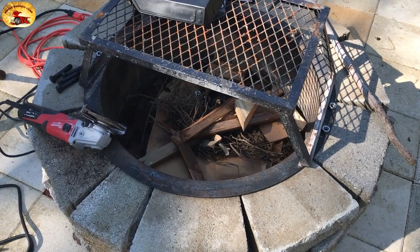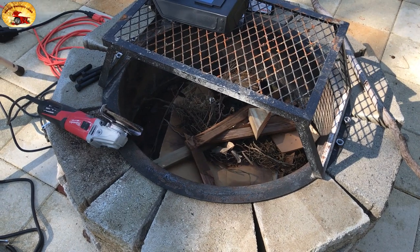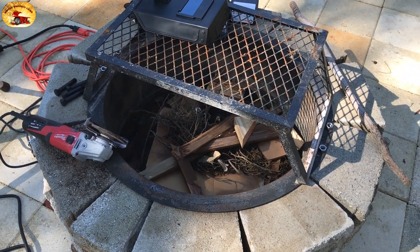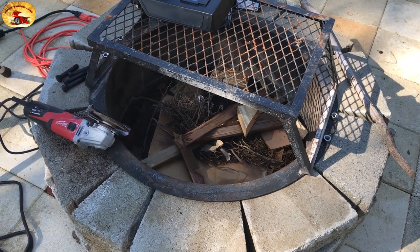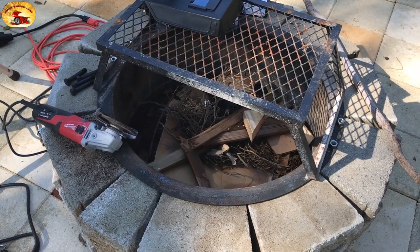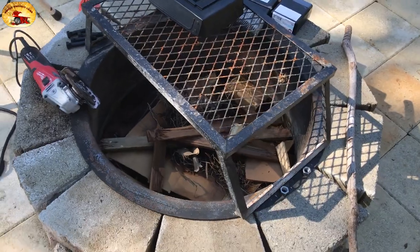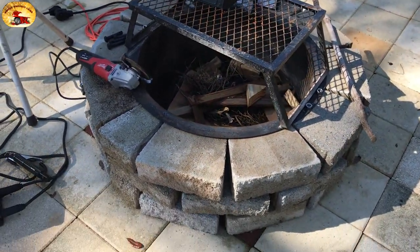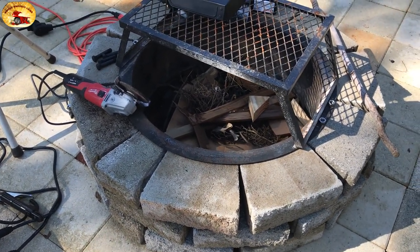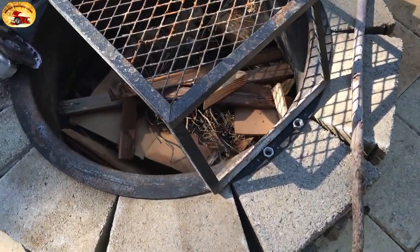I'm going to do this outside to show you that you can just cart this little bugger wherever you are on your property and weld something without hauling out your big Lincoln welder. Right now the wind's blowing and this is my new fire pit that I built because of Hurricane Sally. We've got a lot of wood to burn, so I made a fire pit with some bricks we had laying around.